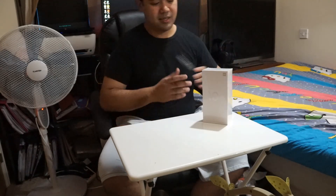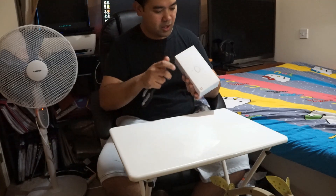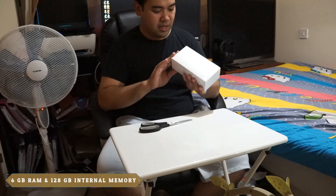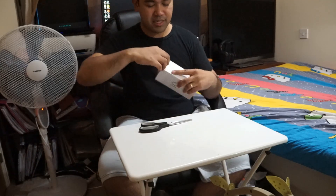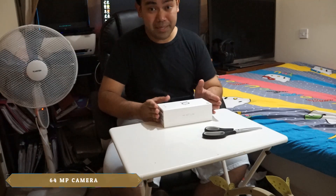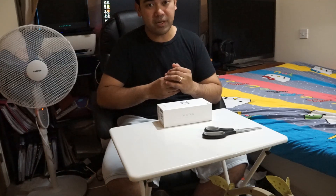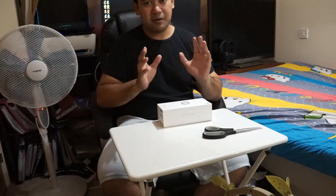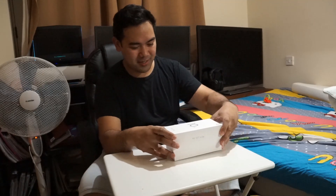Okay, so now we're going to open this Xiaomi Mi 10T Lite — it's still sealed. This mobile phone comes with 6 GB RAM and 128 GB internal memory. It also has expandable memory, which I think is an advantage, especially since this phone takes 64 megapixel photographs, which will consume a larger chunk of memory.